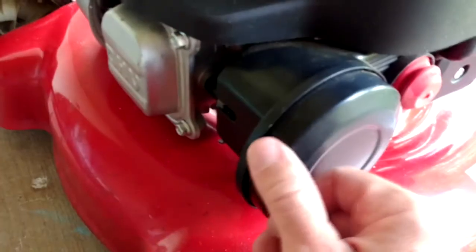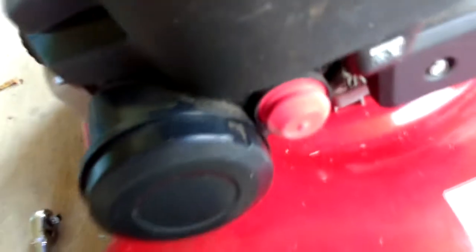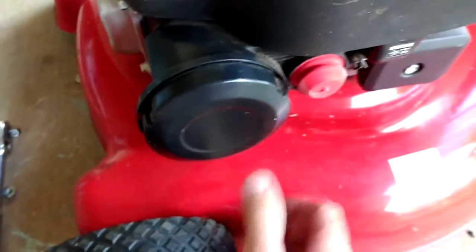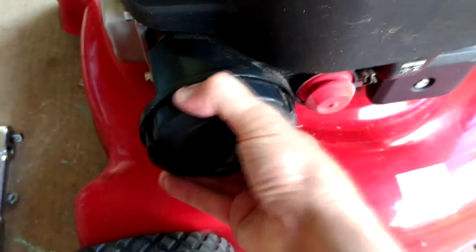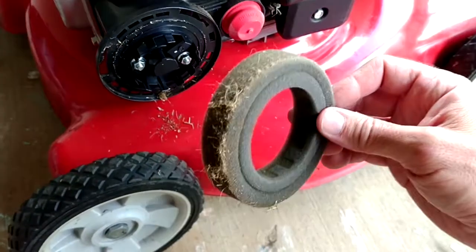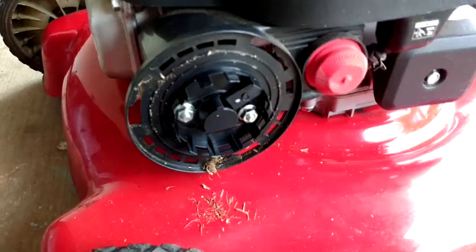Now on these engines with the circular air filters, don't let these slots in the cover fool you. You might think you need to poke a flathead screwdriver in there and pry — nope, not on these Power More engines. They just take a twist and off it comes. Then this is the filter and it's basically just a foam ring. If it's dirty, just bang it out on the sidewalk or something like that to get most of the crud off of it.